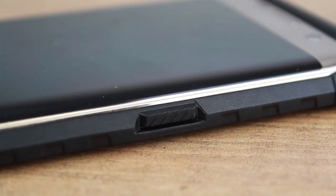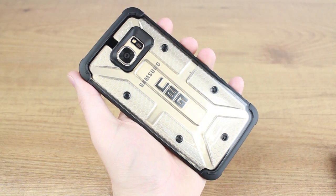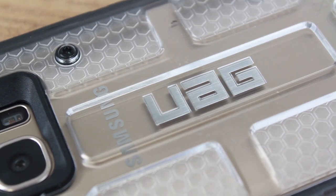Available in a wide range of colours, this case truly has it all, making it a must-have for any S7 Edge owner. For more information on this incredible case, please head over to Mobile Fun today.